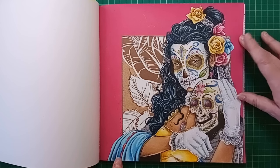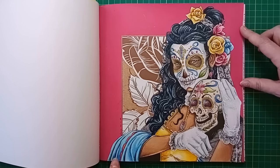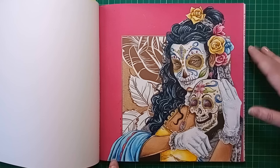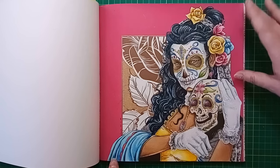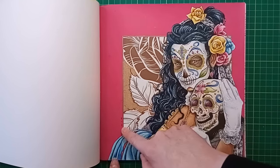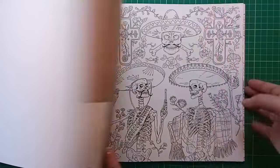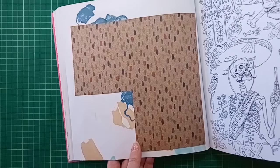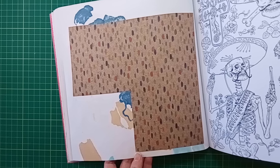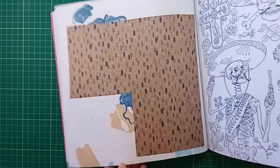Originally this image had a really busy background with a repetitive tile pattern of circles that I didn't feel like colouring - I don't really like colouring repetitive patterns. I went over all that with a couple of coats of paint pen to block it out, apart from a little bit which I ended up cutting out and sticking in my own collage paper for the background. I also used markers as a base for her hair and skin.